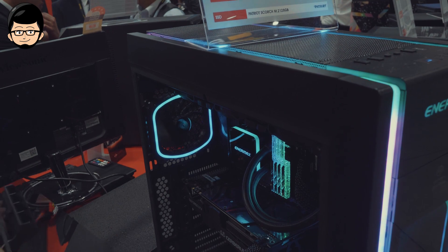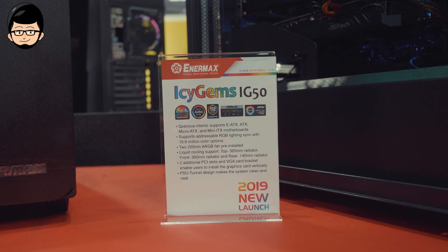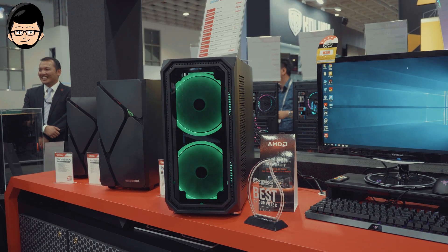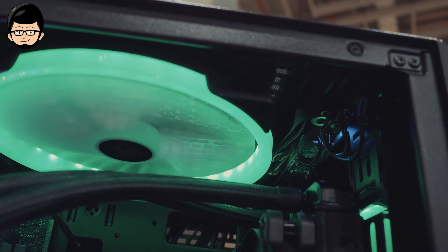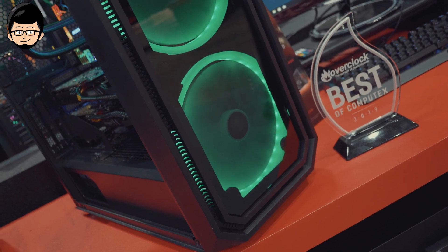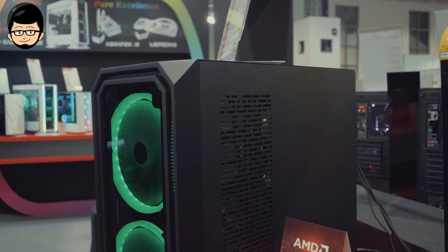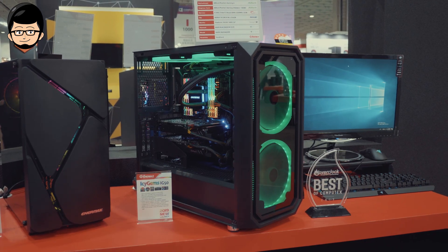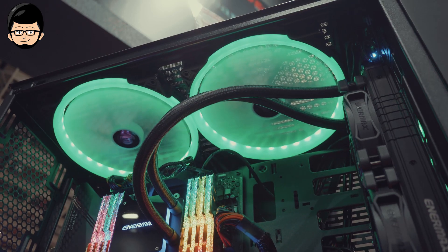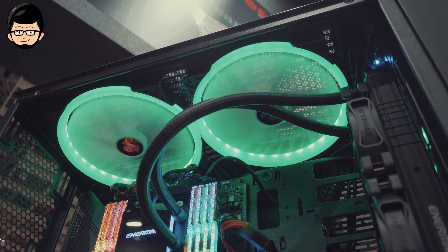Ada satu lagi yang cukup menarik, yaitu casing EnerMax dengan nama IC Gems. Casing ini yang paling sleeper menurut gue, dengan dua fan yang sudah sepaket berukuran 200mm dan sudah ARGB. Untuk konfigurasi dalamnya, walaupun terlihat kecil, casing ini mampu menggunakan 360mm radiator di atas dan di depan. Untuk kalian yang suka vertical GPU, juga disediakan dua slot bracket VGA. Casing ini menjadi opsi menarik bagi yang budget-minded karena mayoritas casing EnerMax datang di Indonesia dengan harga yang sangat kompetitif.